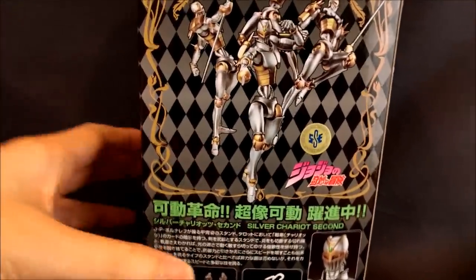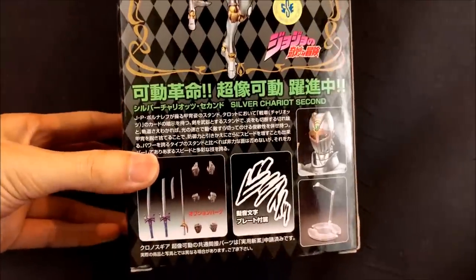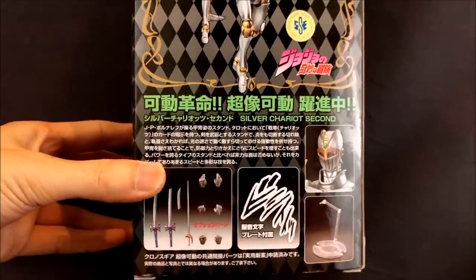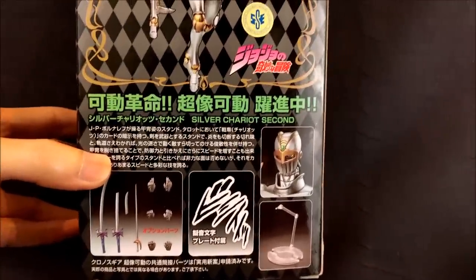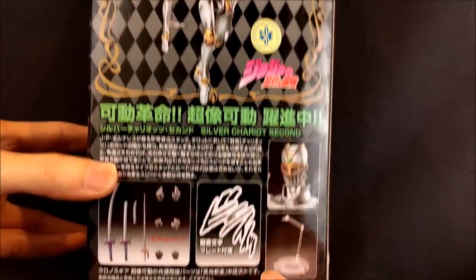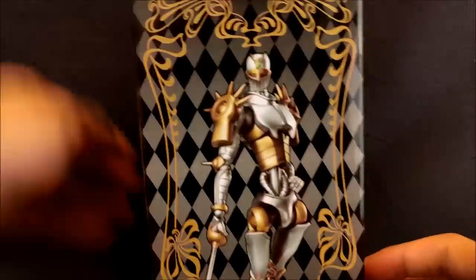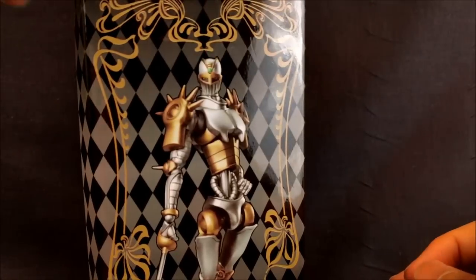Let's look at this box really quickly. You got some of the pictures or poses he can do. This is actually a special sound effect accessory it comes with — I don't know what it says though. And then you have just one head, a display stand, his accessories, and of course the art box window.